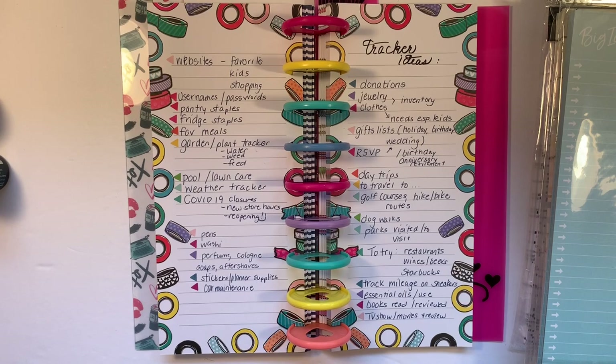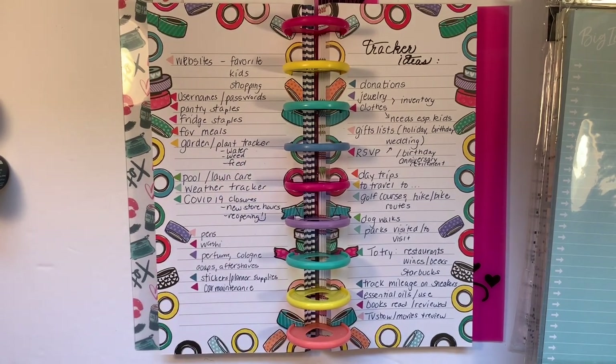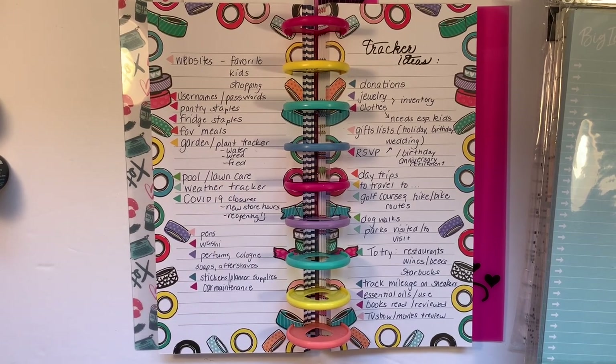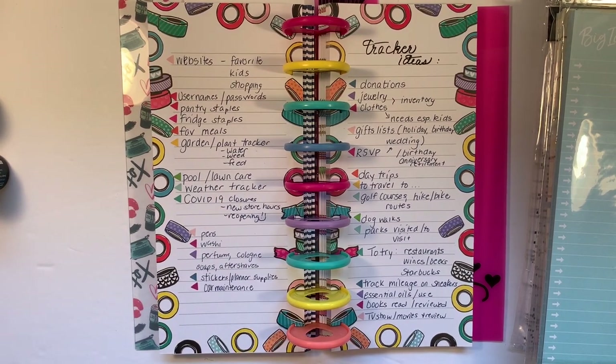What about weeding? Maybe you have large gardens and you want to do your front flower beds on Monday, back flower beds on Tuesday, container gardens on Wednesday, and vegetable garden on Thursday — make yourself a little system or tracker. What about pool or lawn care? Perhaps some folks have things they need to do with those; we just mow our grass and I don't have a pool. What about a weather tracker? That's something I am going to start doing.